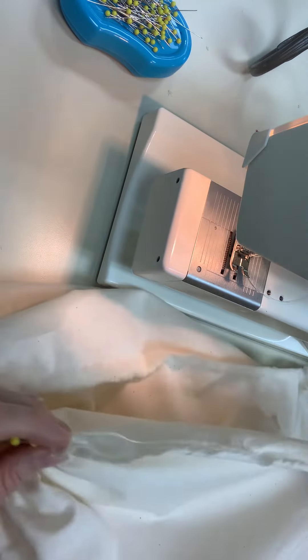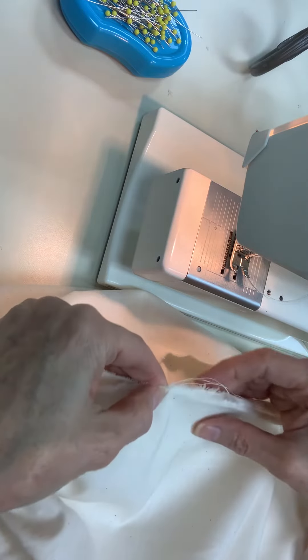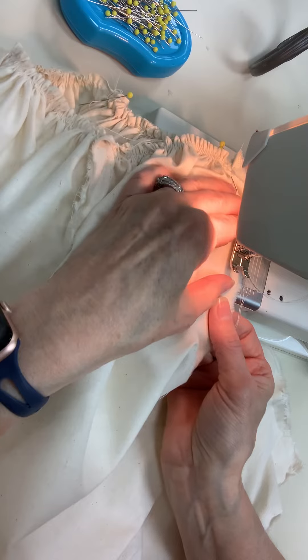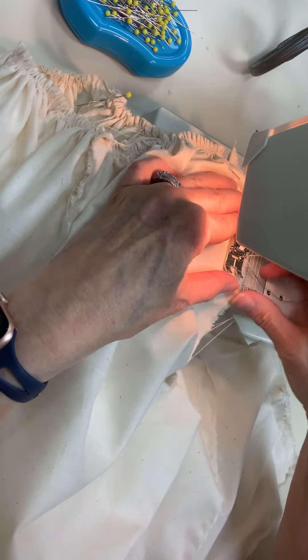Match the raw edges here, and where my mark is I'm gonna sew my seam — my half-inch seam — all the way down. The half-inch seam is the second line over.